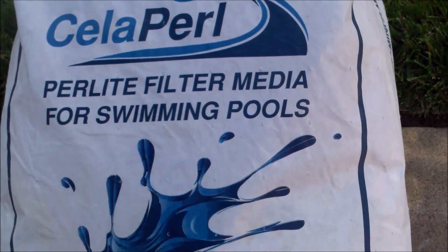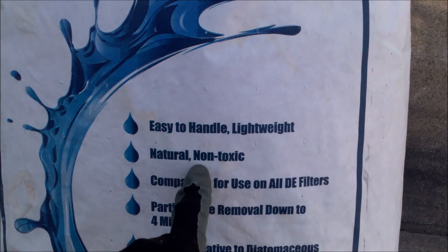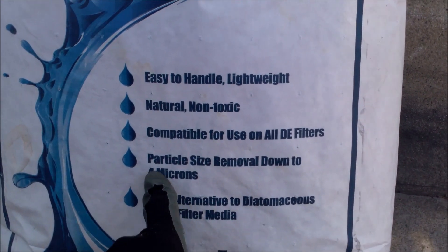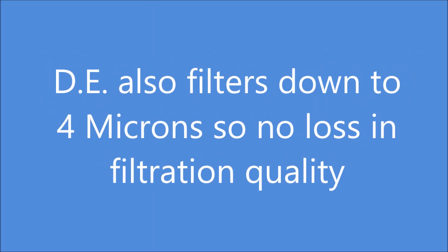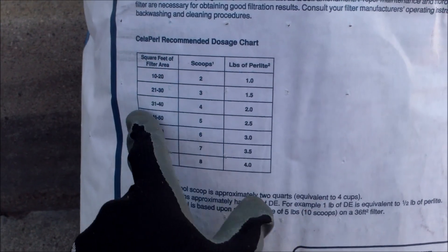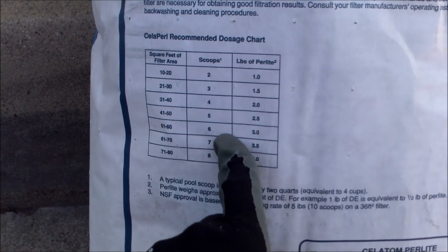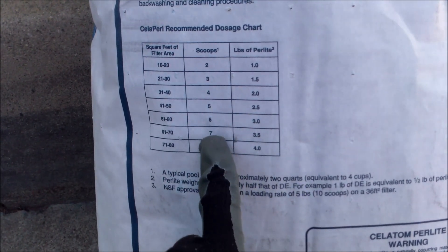This is the Paralyte filter media substitute for diatomaceous earth. You can see that it's natural, non-toxic, and it filters down to 4 microns. One thing you'll notice right away about this particular filter media is that you use a lot less — about half of what you would use in your DE filter.